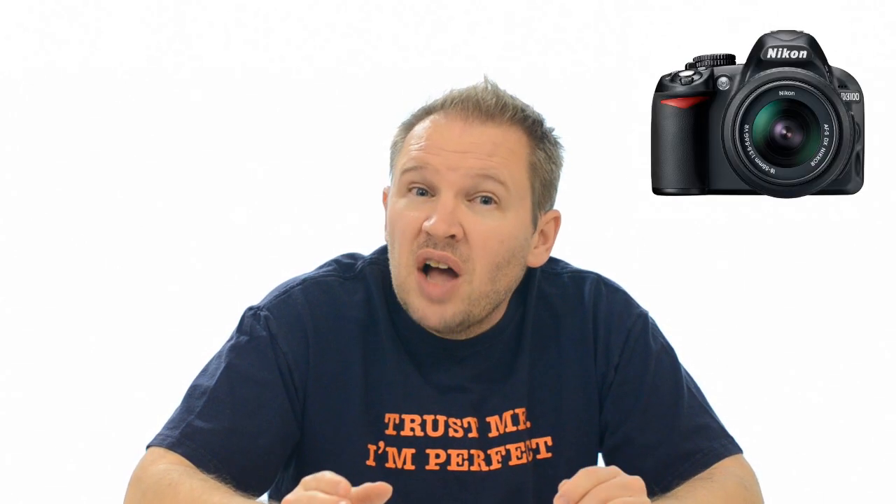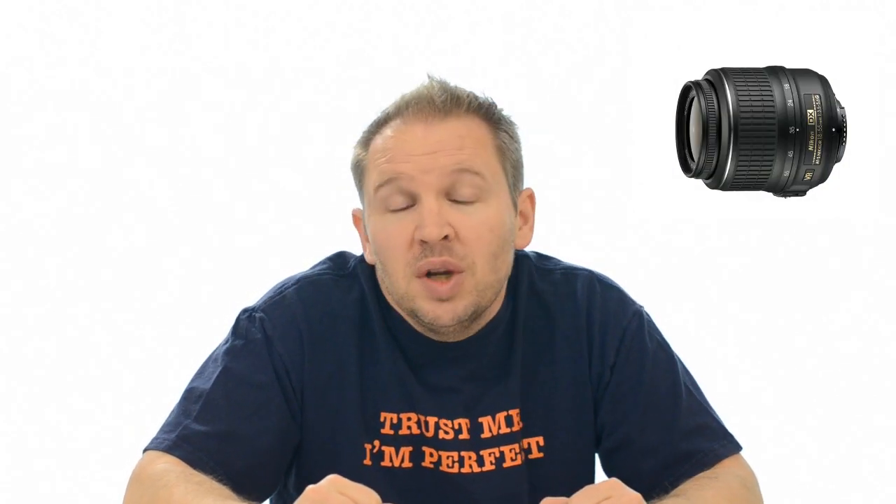The pros of the lens: especially if you get the VR version, you get two to three stops of image stabilization, which is excellent. For a $200 lens to get VR — that was unheard of even a few years ago. It'll allow you to shoot as low as a tenth of a second handheld if you're steady and have your breathing right. Some people can get it even lower depending on how much coffee you've had and how good your shooting technique is. All in all, the VR is an excellent addition.